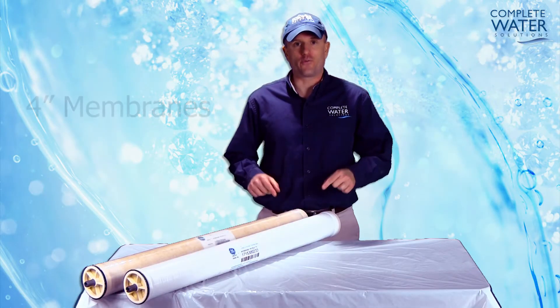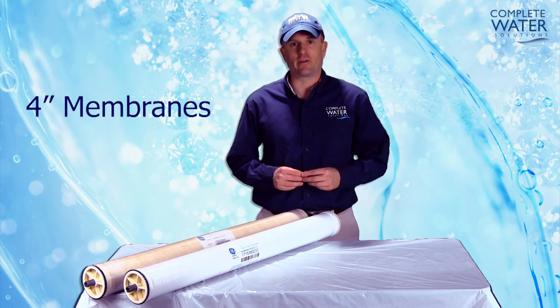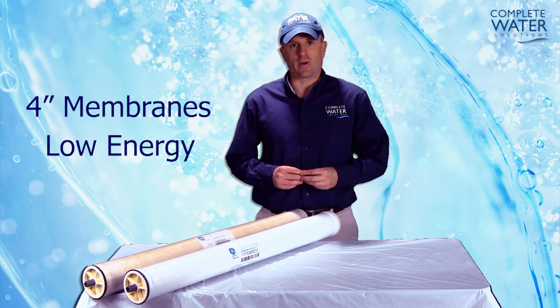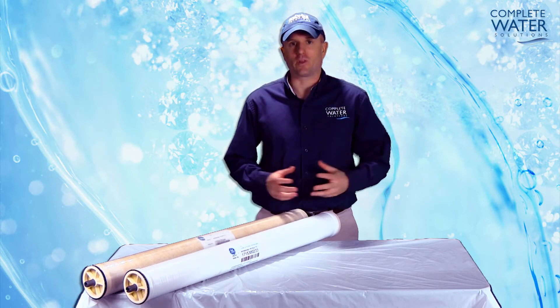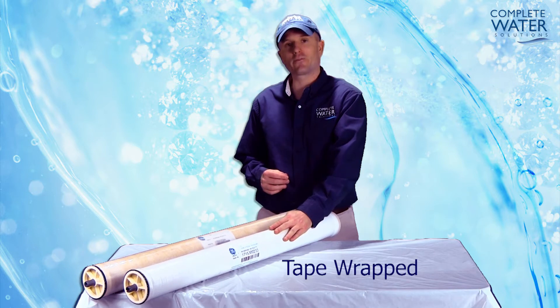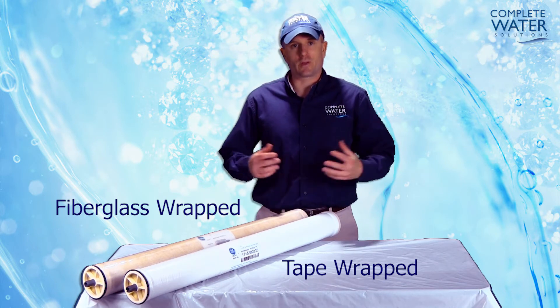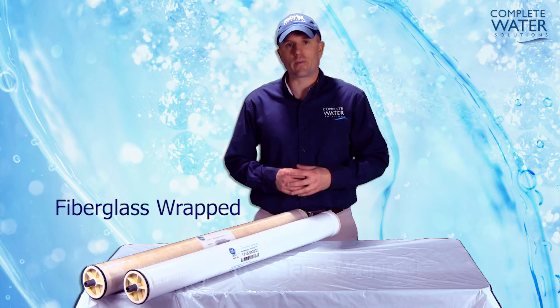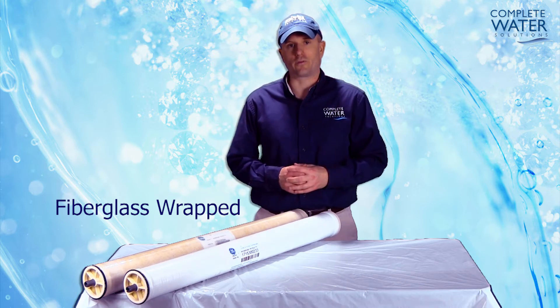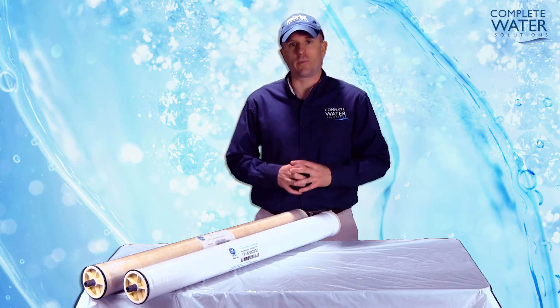First, we're going to take a look at two 4-inch membranes. These RO membranes are actually of the same series as low-energy membranes. They both perform the same. The only difference between these two RO membranes is one is tape-wrapped and one is fiberglass-wrapped. While tape-wrapped can be more cost-effective, fiberglass-wrapped will tend to last a little bit longer. This helps keep the RO element in its form and in its shape.